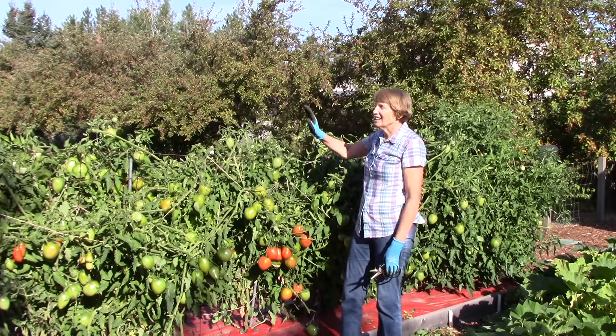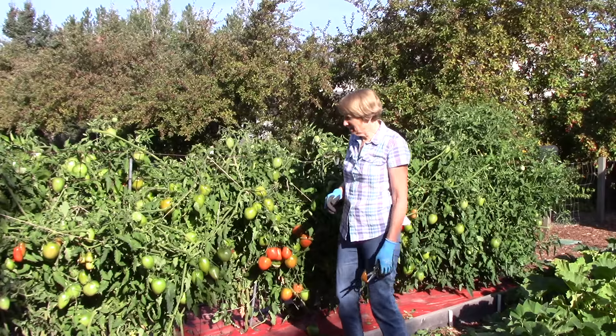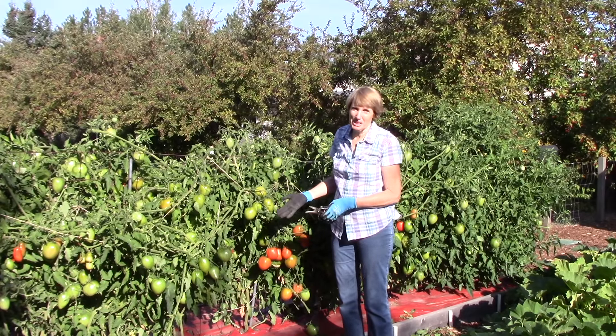I haven't even gone onto the backside of this bed and I haven't made it to the plants behind me, but you can see how much foliage I'm taking off. It's pretty frightening.